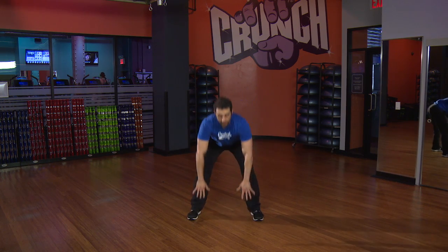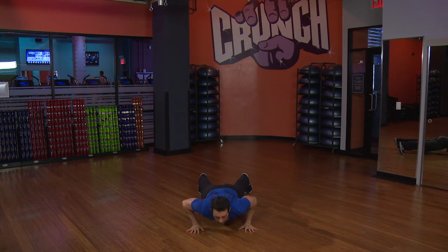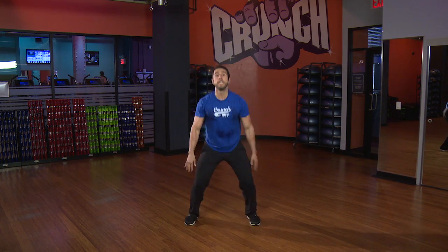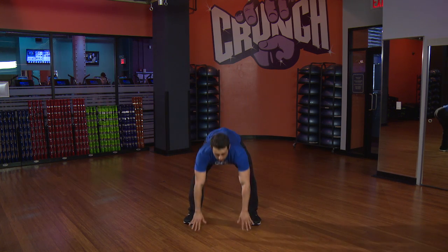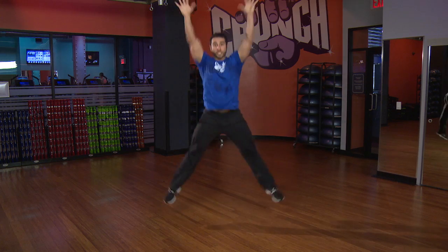Now level three is going to be a little bit harder. We drop it down, shoot those legs back, give me a push-up here, jump those feet in, and we're going to take it to a star jump. Jump it up, legs go out. Let's do a couple more — drop it down, push-up, jump it in, star jump.